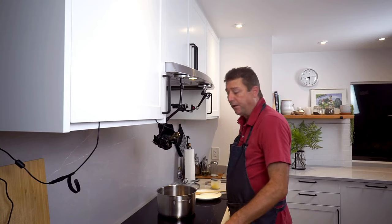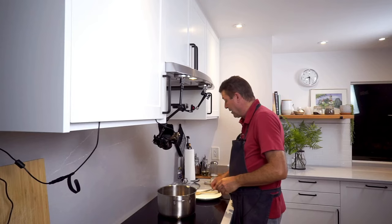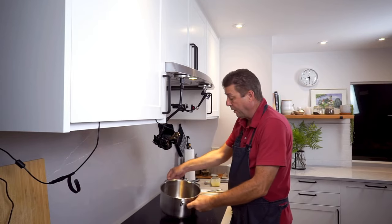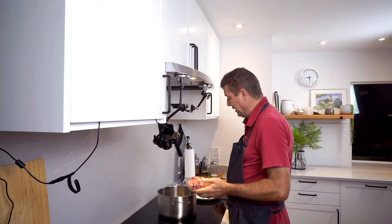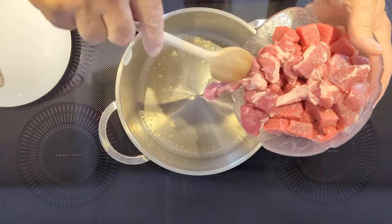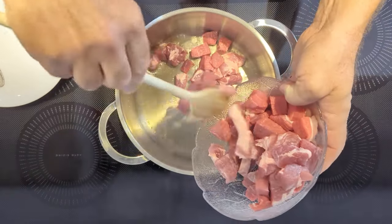To get the goulash started, I'm using clarified butter. I like that kind of fat. Of course you can use any oil or anything that you can heat up really high. And I'm probably going to do this in little batches, just to make sure that we are browning the meat and not boiling the meat.